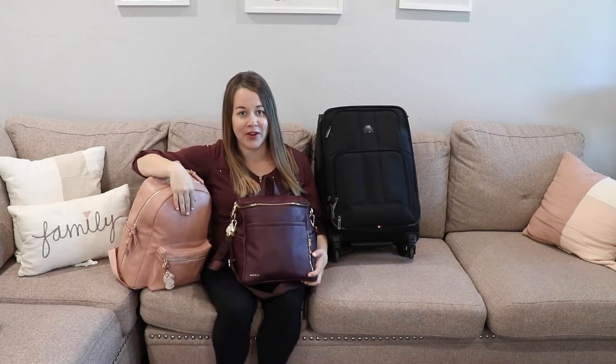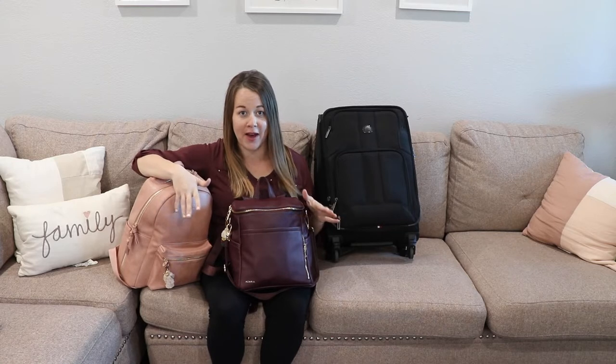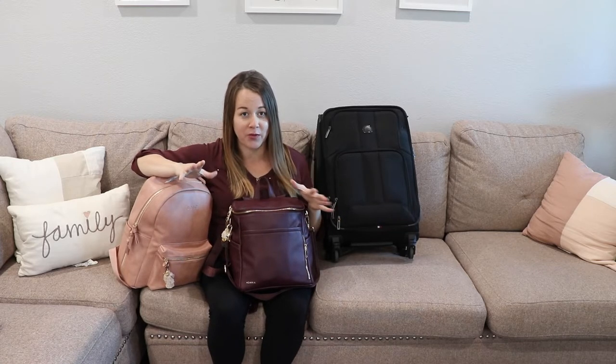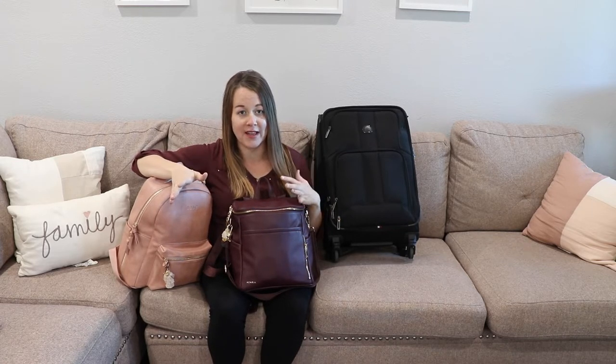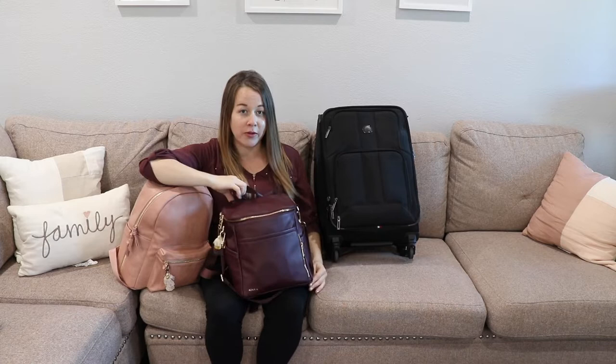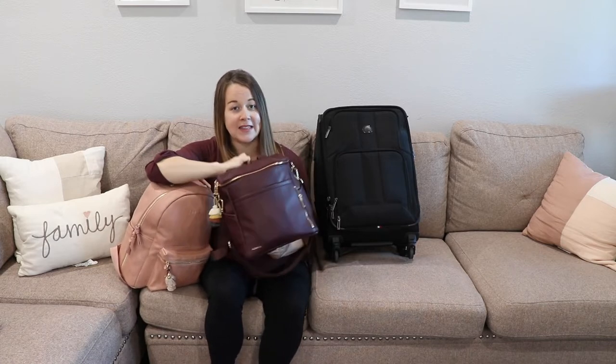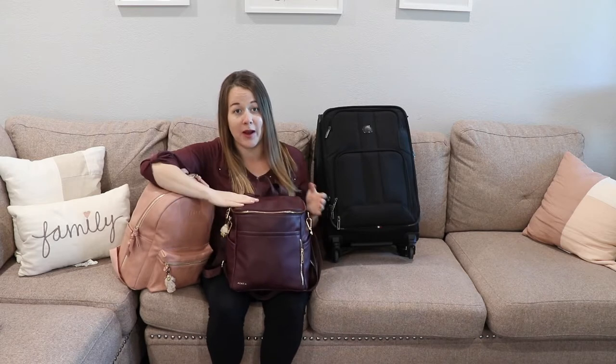Hey guys, it's Jess from Arks and Motherhood, and today I'm going to be showing you what's inside of my hospital bag. This one's a little bit different because we're also going to be doing fresh 48s. Each bag kind of serves its own purpose. This is the only bag we take in when I'm first in labor — it's my labor bag, and it has everything that I like to have on hand when I'm in labor.